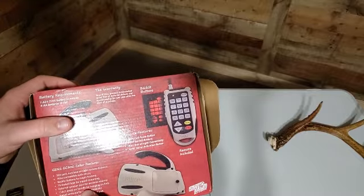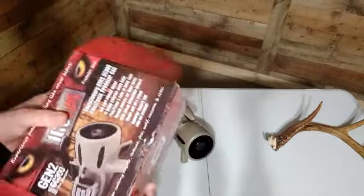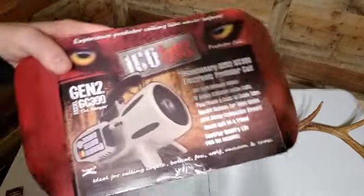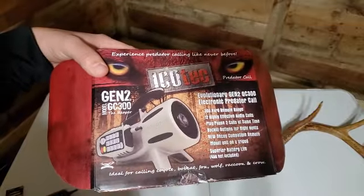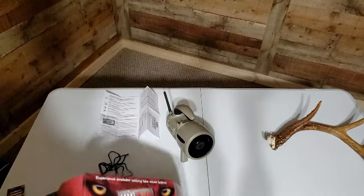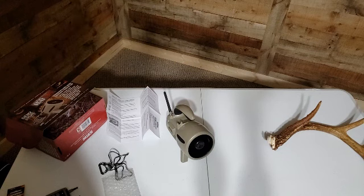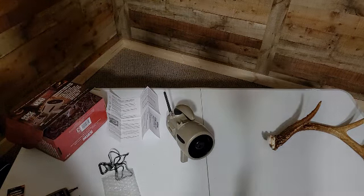We'll take and register our product. Again, that's $89.99 on Amazon.com. I don't want to bore you with me talking, so we might do some outside tests maybe tomorrow or the next day, and then we're going to try to get it in the field on Saturday. Thanks for watching.